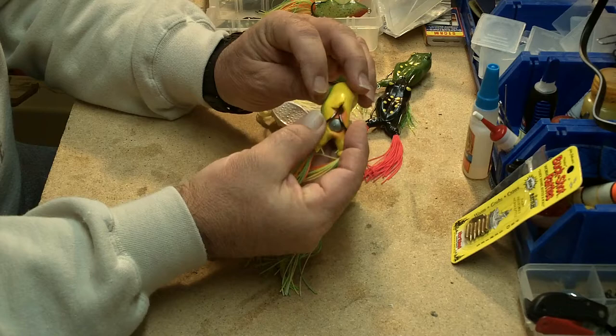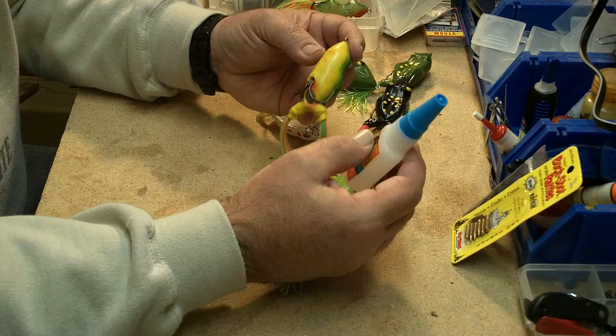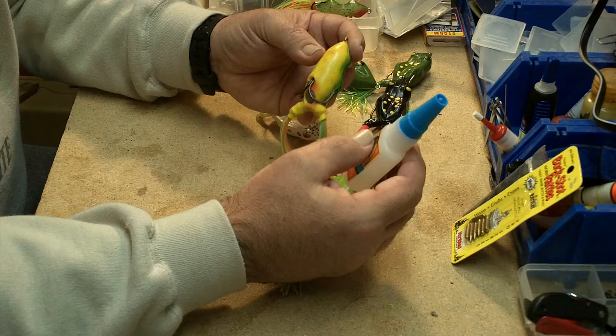When you're fishing frogs, a lot of times they get torn up after a bit — you'll get tears in them from toothy critters or things like that. Some superglue put on there will usually just patch them up and you'll get a few more fishing trips out of a frog that way. So get your frogs ready, hit the heavy cover, and have fun.